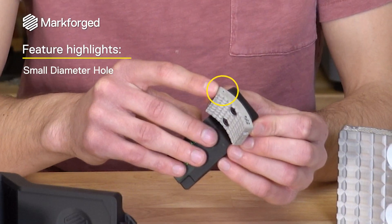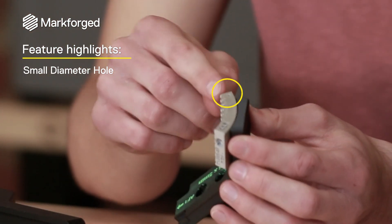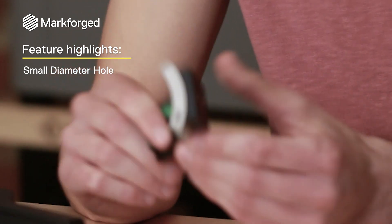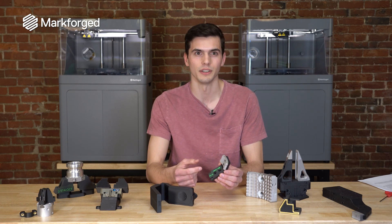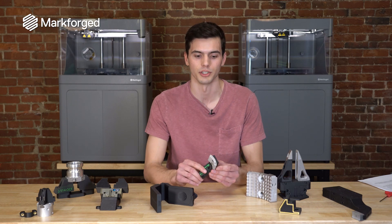Another cool feature of this part is the small diameter hole. The function of this is for a sensor to fit into. Now if you go to a machinist with a hole diameter of 1 millimeter by 20 millimeter depth, they're not going to like you for it, because drilling that small a diameter into tool steel has a very high likelihood that the drill bit can break and then it's a massive rework operation.